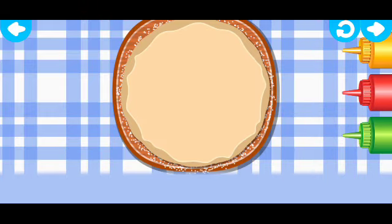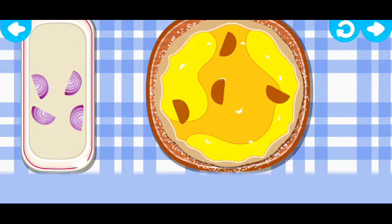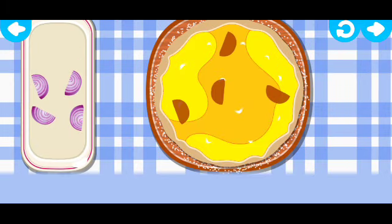Wow! Sauces! Pick one! Mmm, that's my favorite! And now let's put different toppings on the pizza. Drag the ingredients from the tray to the matching silhouettes on the pizza.